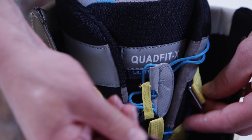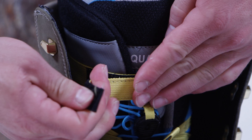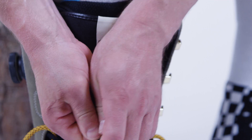Much more than a standard cuff strap. The reach-around strap is attached to the inside shell of the boot and provides the versatility to wrap around either the internal liner or the exterior tongue of the shell, allowing the rider to quickly and easily customize both the fit and response of their boot.